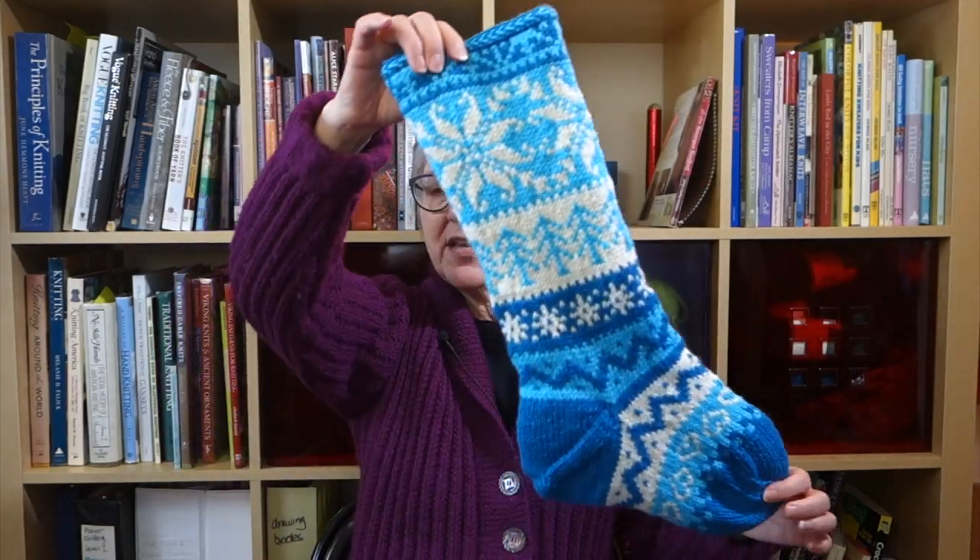Last week I was telling you the story of this stocking pattern that I created for my brother's family. When his son, my nephew, got married, one of the gifts I offered to the married couple was to knit them Christmas stockings. We established what type of stocking they wanted and came up with one in stranded colorwork. Nobody's name is worked into the top, so everybody has their own unique color combination that identifies it as their stocking.